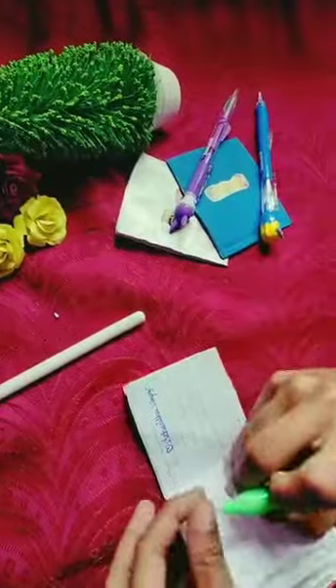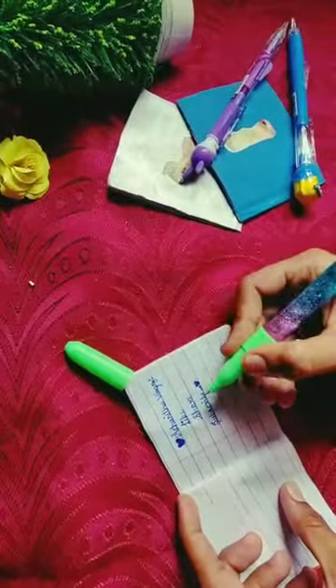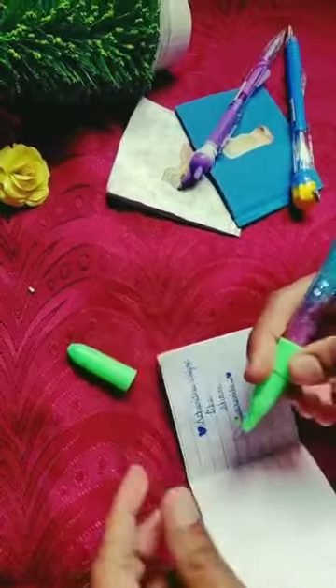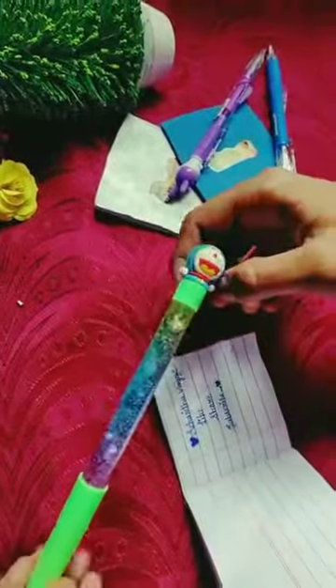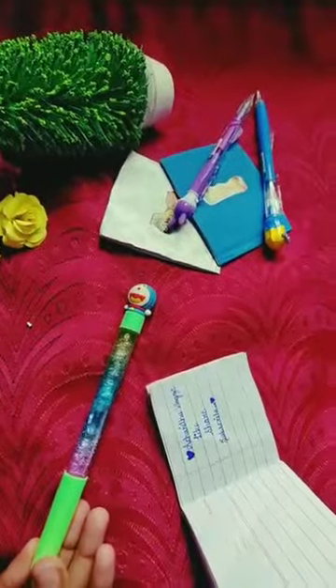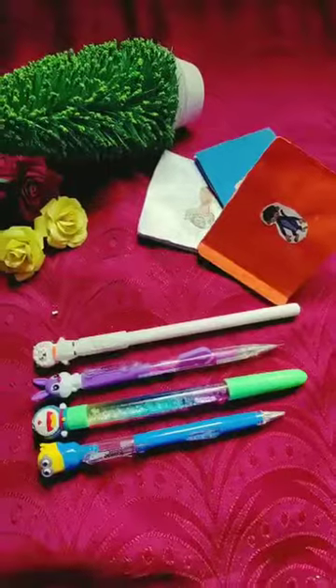Now I will show you how to review this pen. Here is a small cartridge. It is a pen, and it is very satisfying. It is a glitter pen — super good.